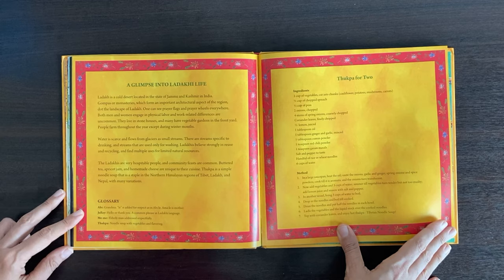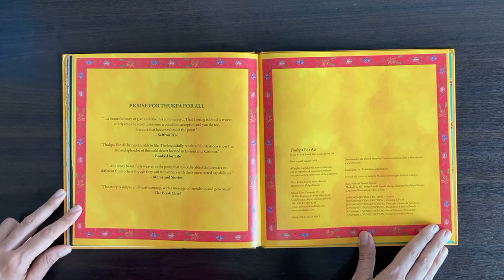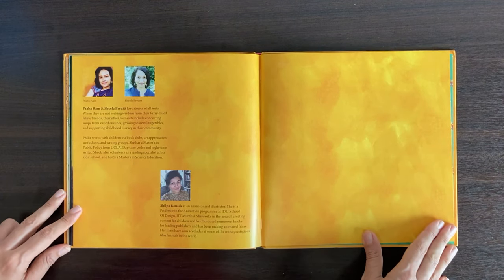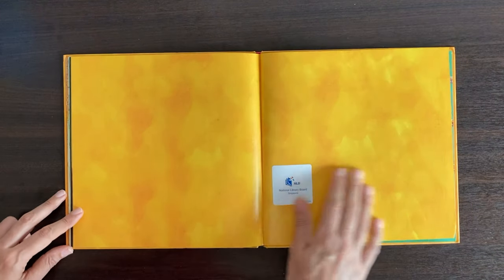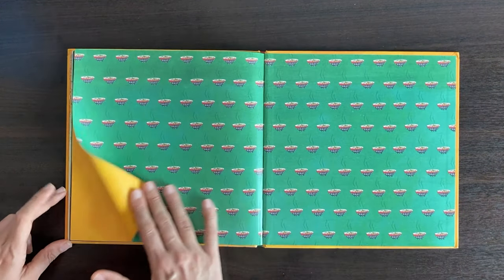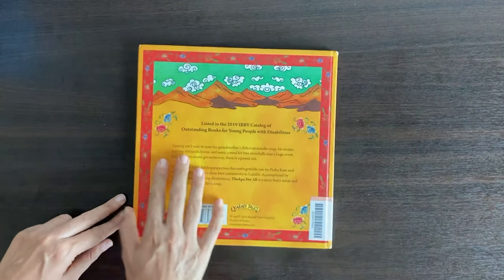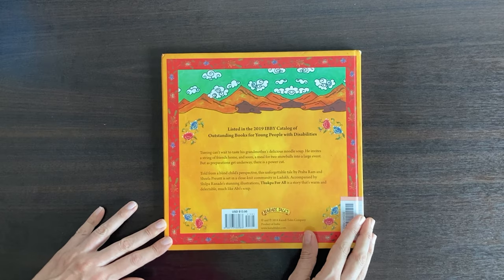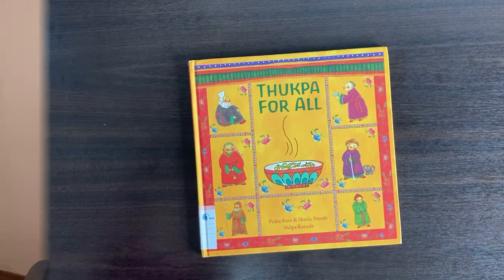I highly recommend this book if you're looking to discuss community bonding, inclusiveness, and building a caring and empathetic approach towards people with special needs. This book will be perfect for school and home use with children. I feel it can be read to children who are five years old and above, and they will simply enjoy Tukpa for All.